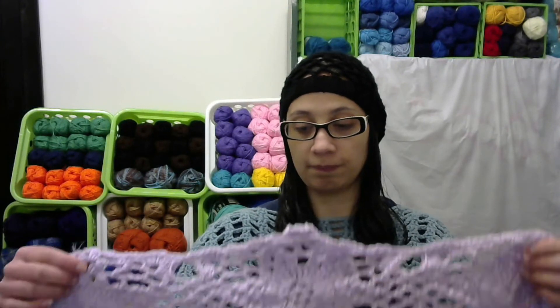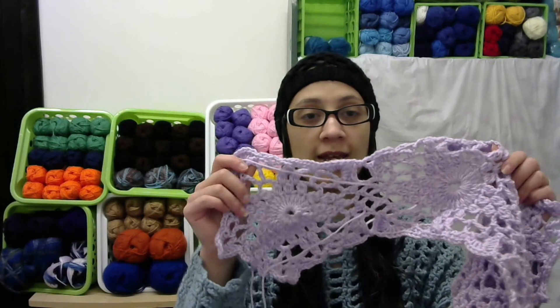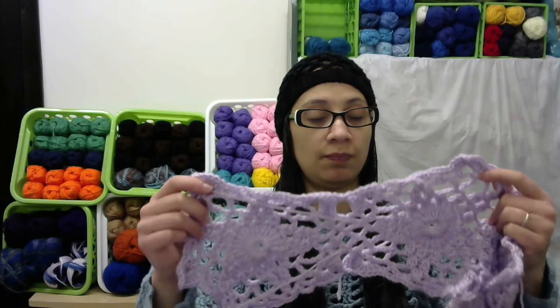Okay guys, so hopefully I was able to show you any further progress I made today. I'm not sure what else this video is going to have, but I just wanted to pop on and show you guys my progress. I think it's working up pretty nice. I do like the color you guys chose, so I'm excited.